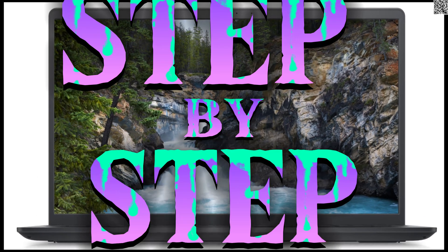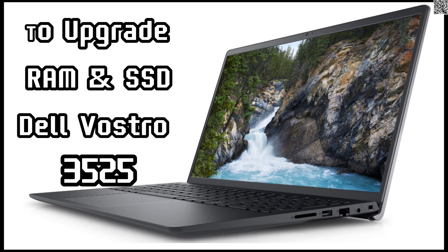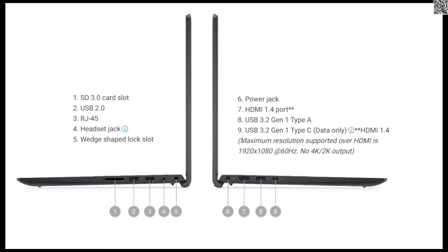Welcome to our YouTube channel. In this video, let me share step-by-step how to upgrade the SSD and memory for the Dell Vostro 3525.